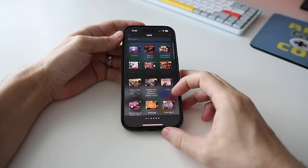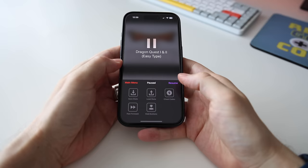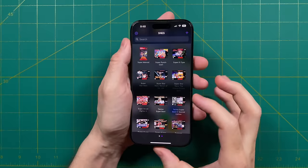This is Delta. This app has been around for years, but previously it had to be sideloaded. But now with these new App Store changes, you can get it directly from there. In this video, we're going to do a full showcase and walkthrough. I'm going to talk about all the different systems you can play on it and also show you how to get them up and running. While the app is not perfect, it does have a bunch of neat features that make it a joy to play.